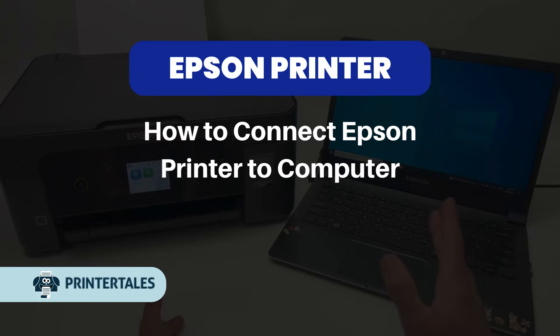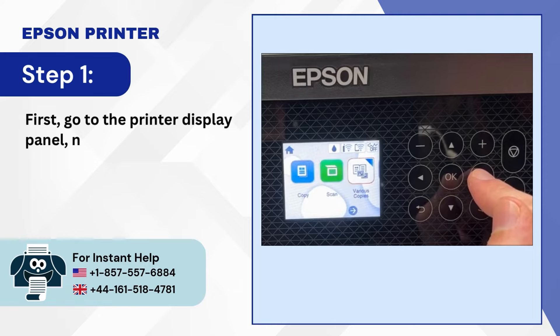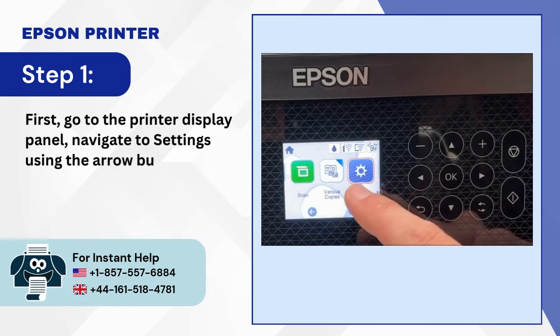How to Connect Epson Printer to Computer. Step 1: First, go to the Printer Display Panel, navigate to Settings using the Arrow button, and press OK.